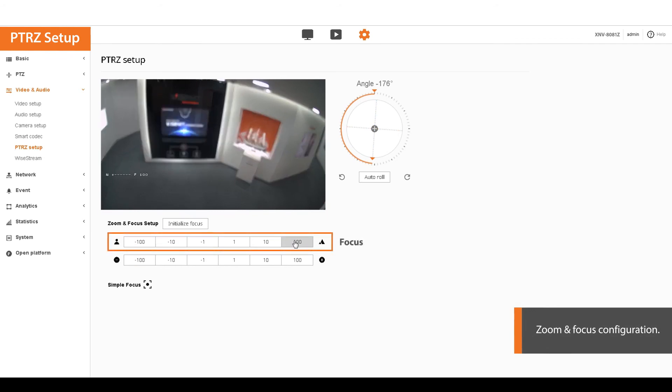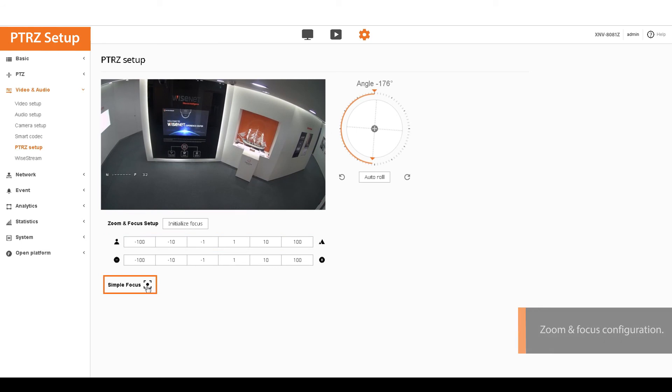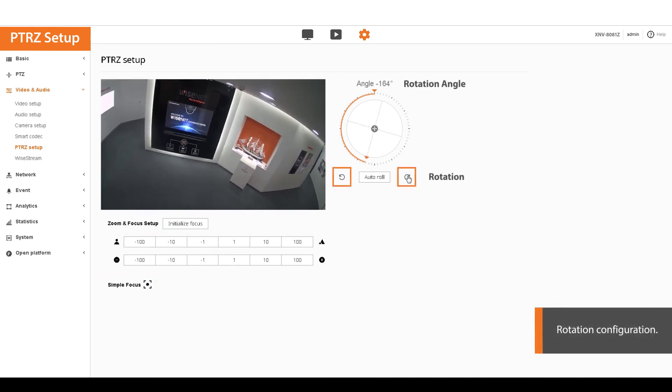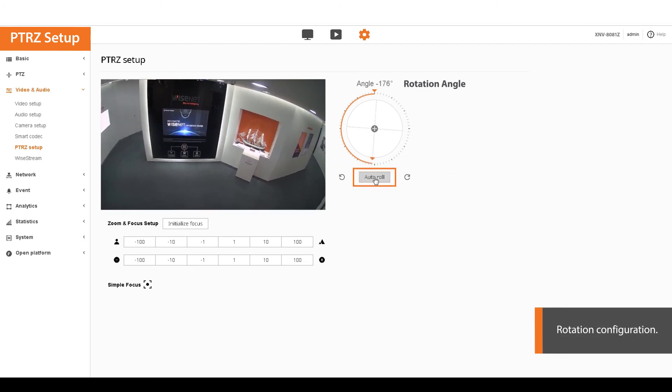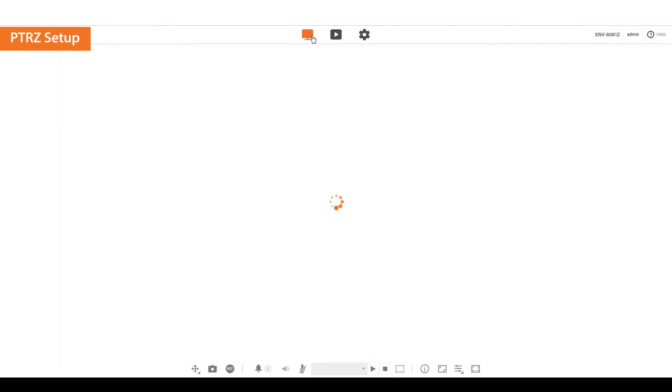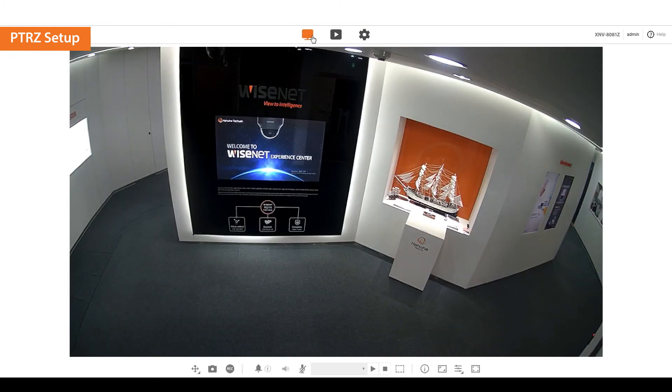Adjust the focus using manual focus or simple focus. Click on the rotation button to align the images. The auto roll uses gyro sensors in the camera to automatically adjust the horizontal level. The motorized PTRZ setup is complete.